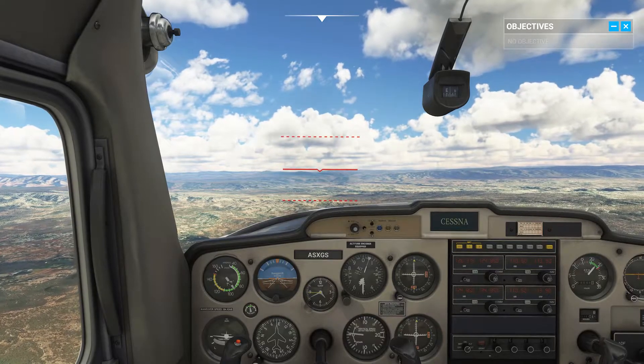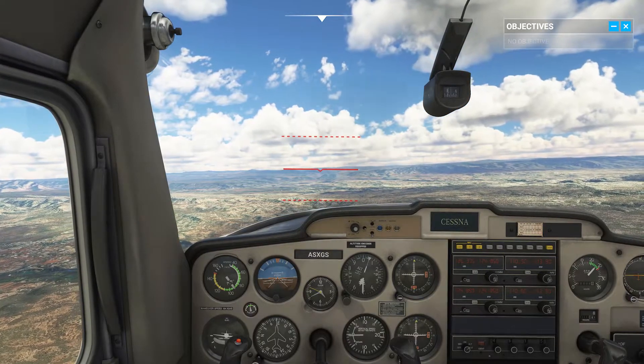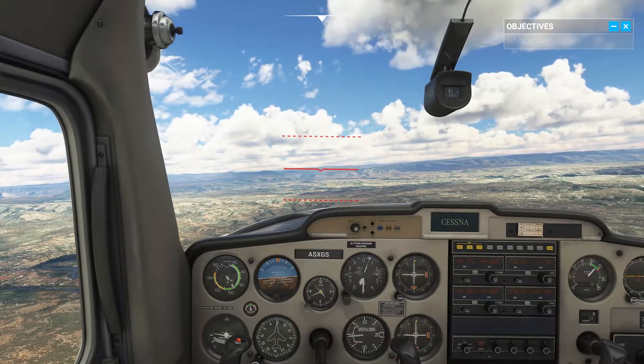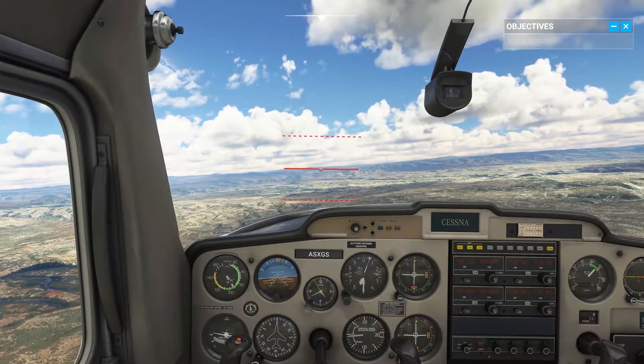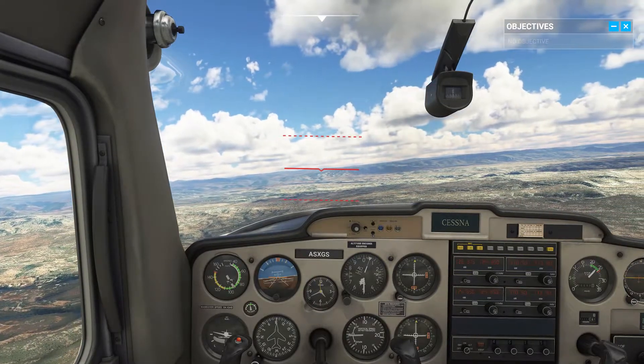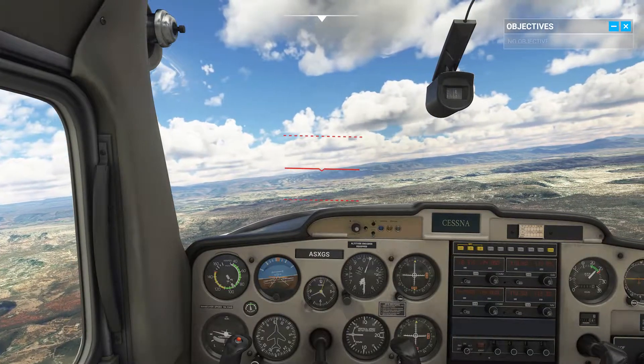To help demonstrate pitch, I've drawn three lines on the windshield. Notice how the middle line matches the horizon while we're flying level — this is the cruise attitude. The lower dotted line is the climb attitude, and the upper one is the descent attitude. Let's dig deeper into what that means.